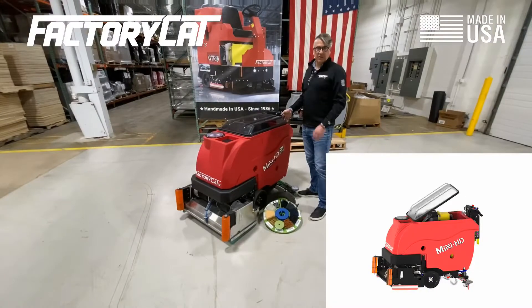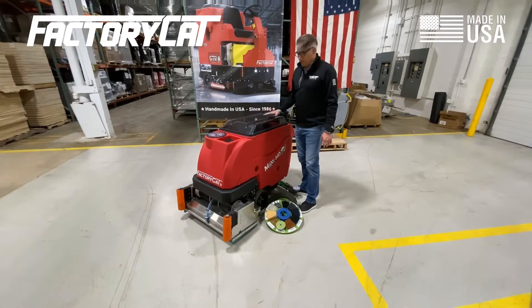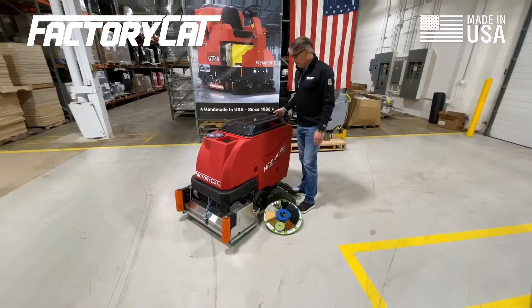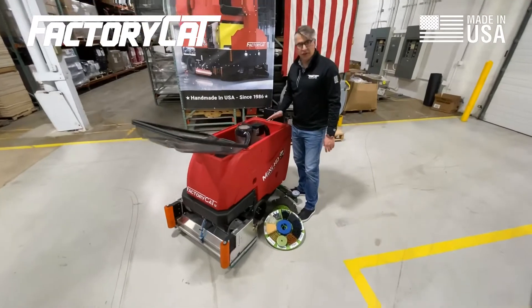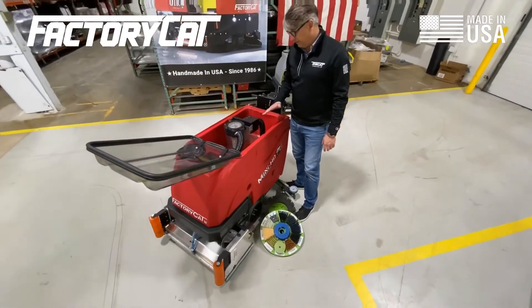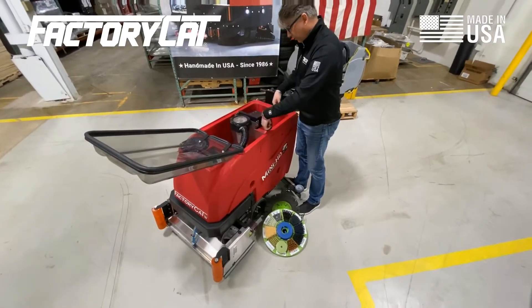Most Factor Cat machines use a tank-in-tank design, which is nice. You have this large clear lid that allows you full view of your recovery tank. You can also see if there's any foam building up inside your tank and check your water level while you're scrubbing. This also allows you full access for rinsing out your dirty water tank.